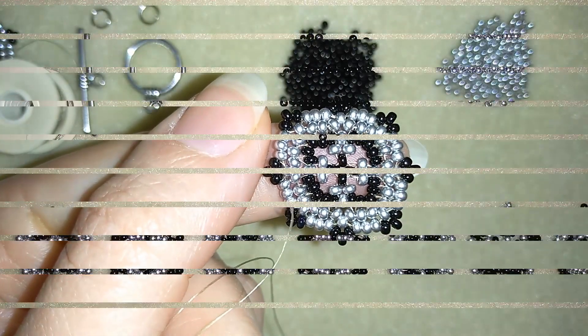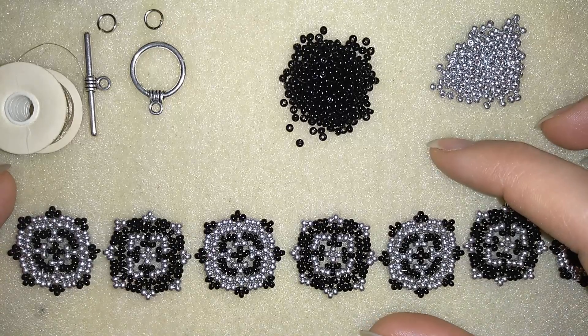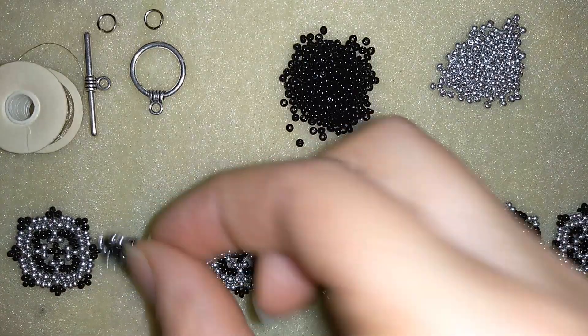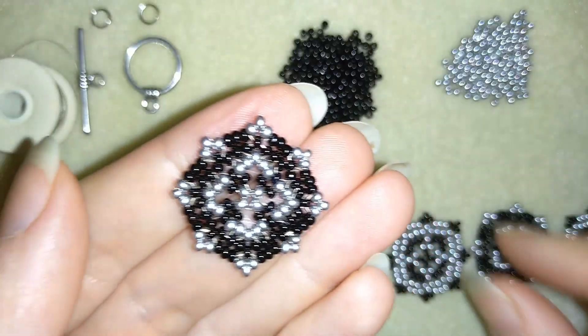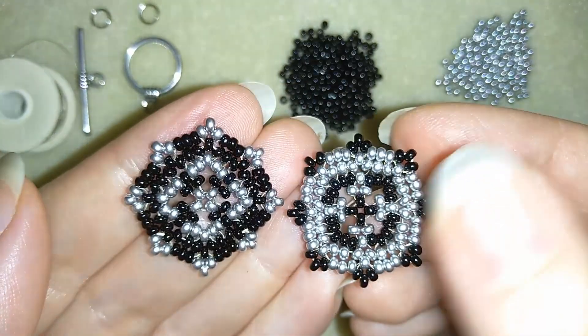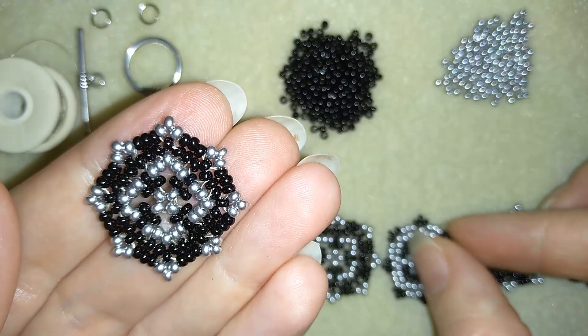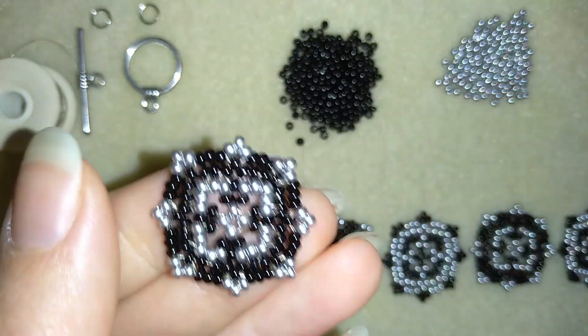I did more and more elements the same way I showed you. I also made the same element but inverted the colors — starting with silver and continuing with black. You could do this or decide to make only one color arrangement. Don't worry if you don't want to invert the colors; it will still look really good without inverting them.